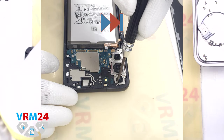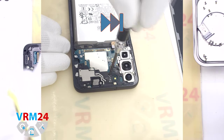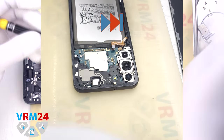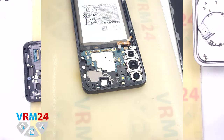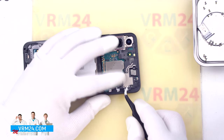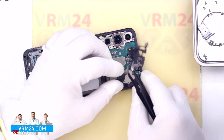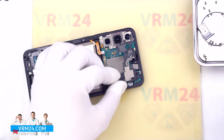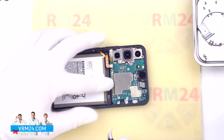Then we can proceed to unscrewing the screws at the top with the same 1.5 mm Phillips screwdriver. These screws hold the cover with the antenna transmission lines and the camera assembly. After that we can detach the cover with antennas — hook on the edge in the right place and detach.